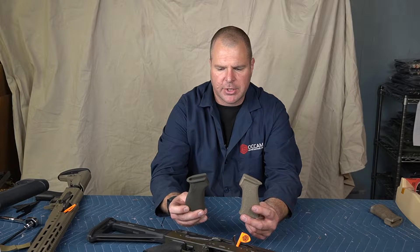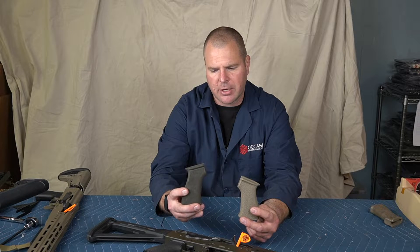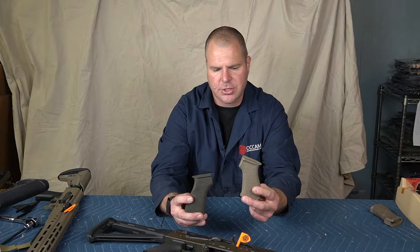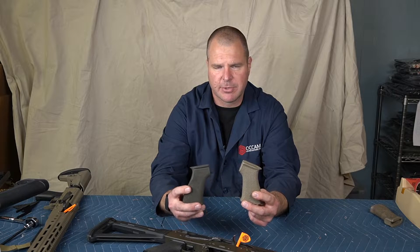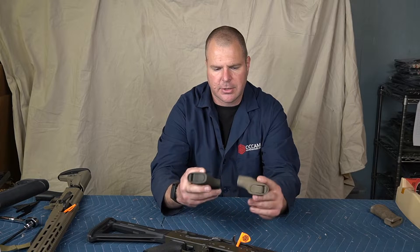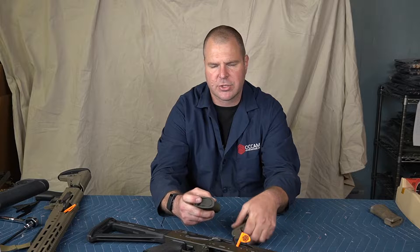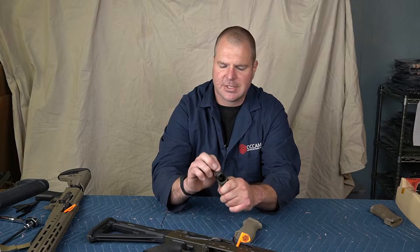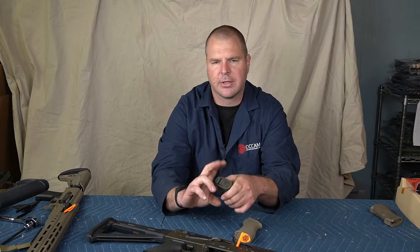We offer them in two different stippling patterns. One is a very fine checkerboard pattern put out by Worthy Armory, and the other is a larger pattern — a series of ovals — put out by Modern Defensive Enhancement. We use the nicer Tango Down battle grips that have the storage compartment in them, so you can keep batteries, a cleaning kit, whatever you want down in there.